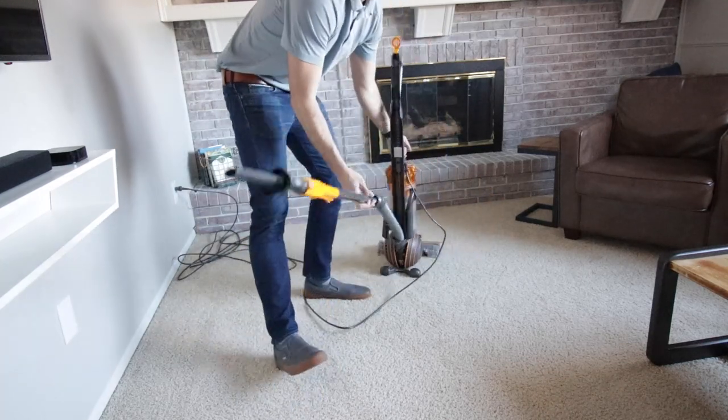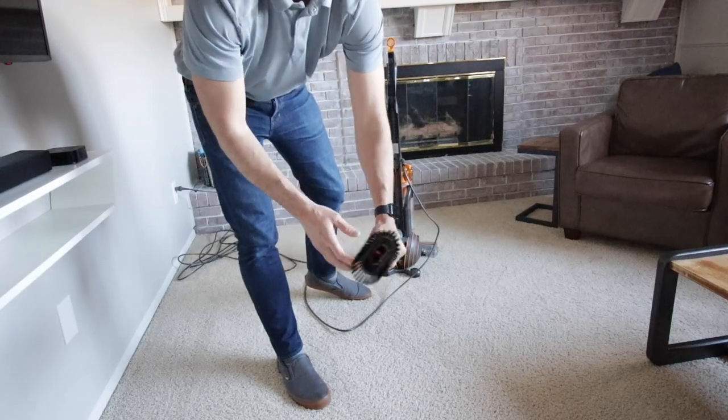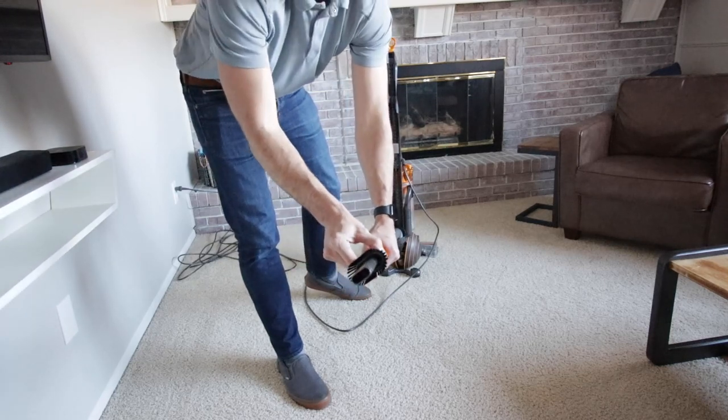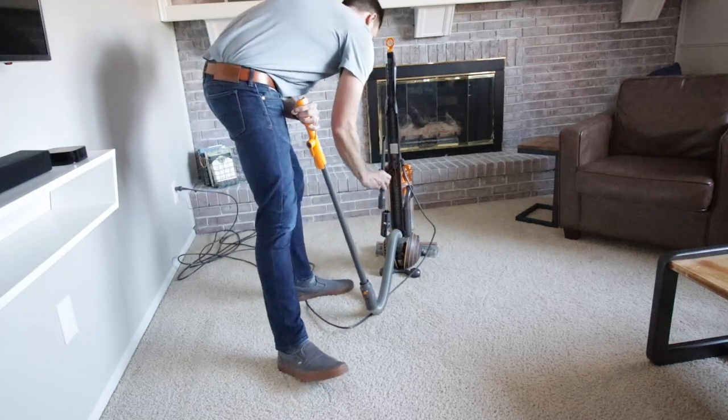If you want the brush, it's right there — you just click the little button, slide it up, and it clicks into place. You can use the nice soft bristles, then click it right back and never lose it. You can take it right off just like that, and it clicks right there into the attachment holder.